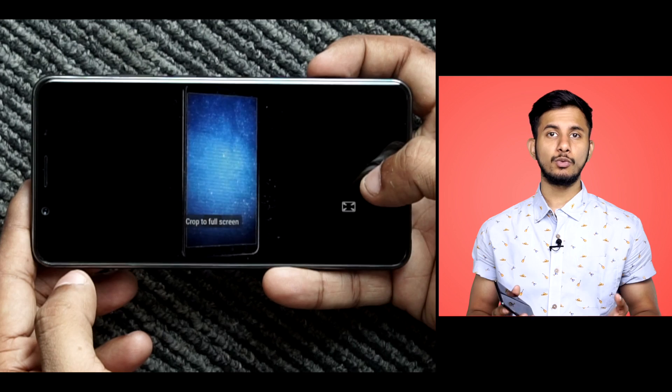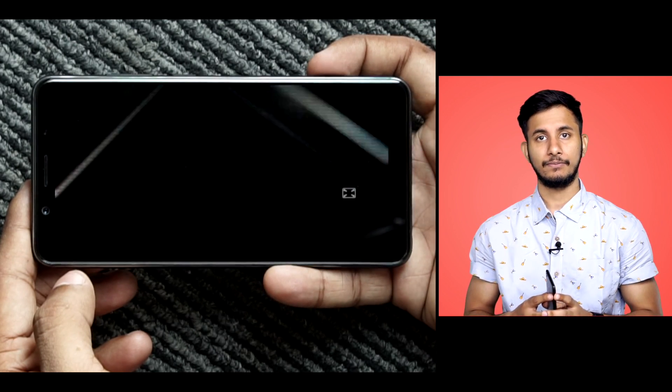Therefore, watching movies in full HD is a no-go on the V7 Plus. That said, the V7 Plus does get sufficiently bright and you will have no problems using the smartphone under broad daylight.